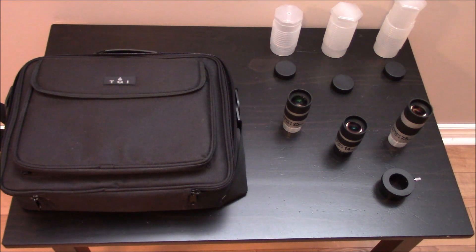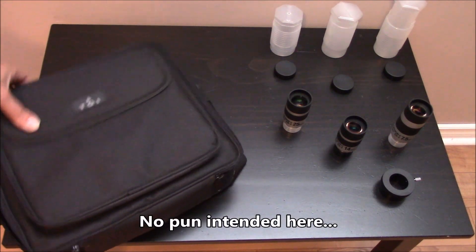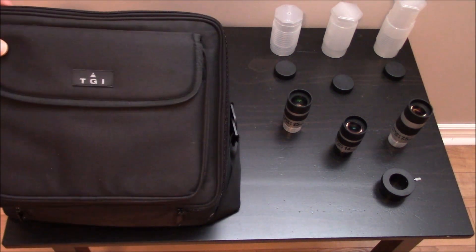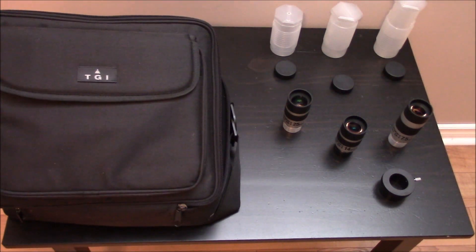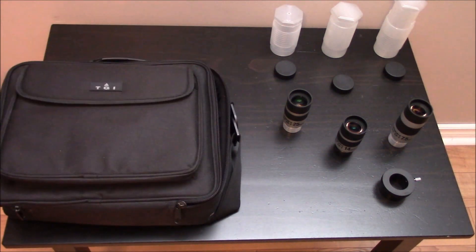On the Orion website you can buy a hard case for your lenses, but in my case I've preferred a soft case. I bought the TGI — they also make them for lenses and camera equipment — and the TGI case is perfect to carry all of my eyepieces.